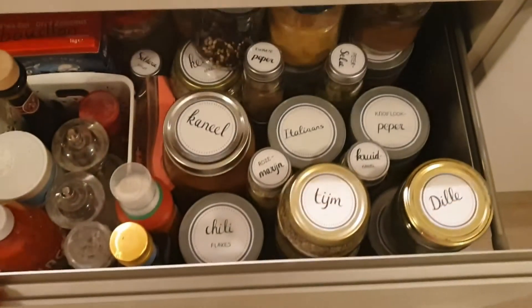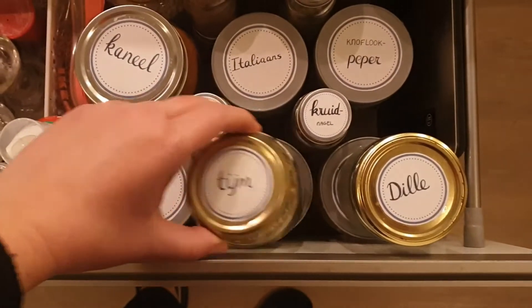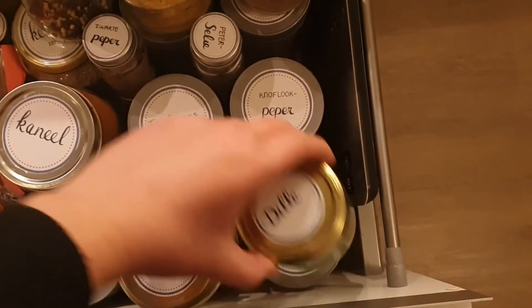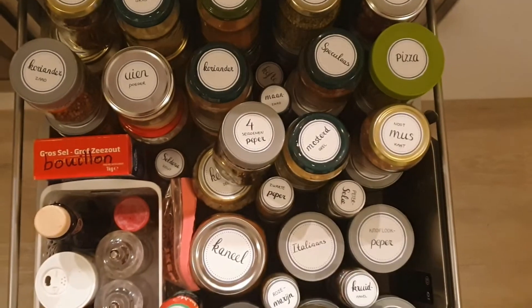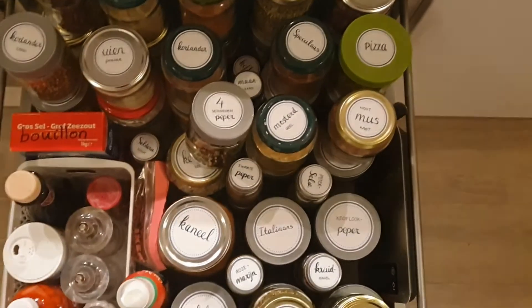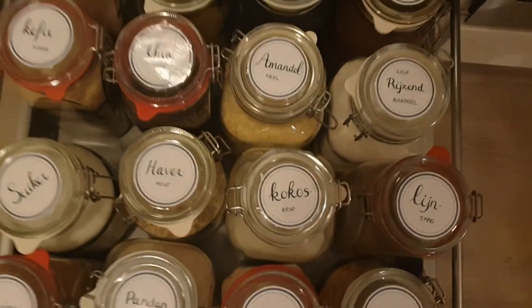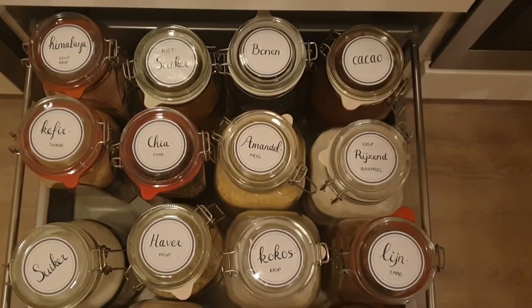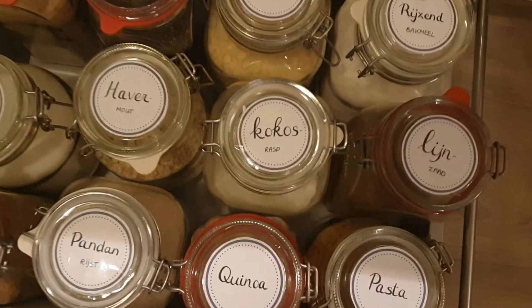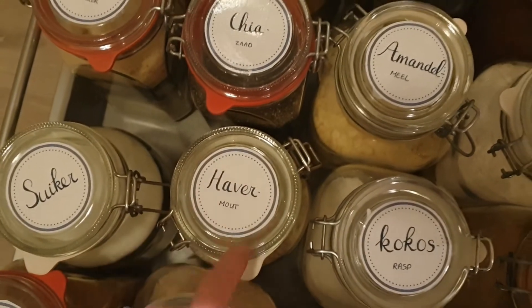Well, it took me almost forever, but my spice drawer is finally finished! I really love how the labels turned out — it's so much easier to find my stuff. They look so similar now, and in the bigger jar drawer they just look really good. Because I have the plastic tape on top, they won't get water stains and are easy to wipe off.